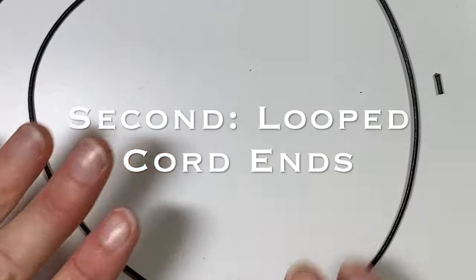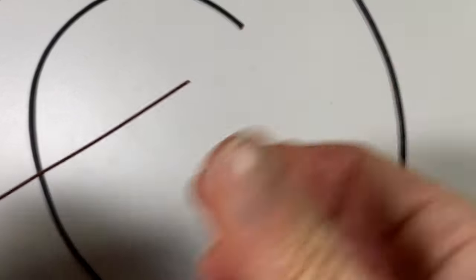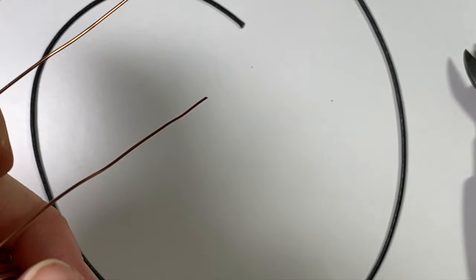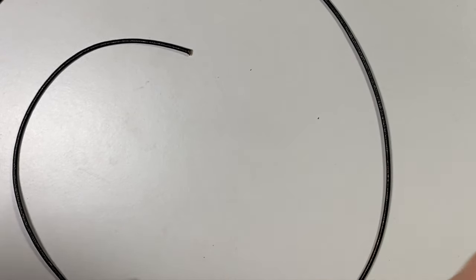For the next version, I cut another length of two millimeter leather cord at 17 inches. For this style, I'm going to pull out a little bit longer pieces of wire — maybe about three, three and a quarter inches — and cut two lengths. For this style, we won't need jump rings; we're going to wrap loops right on the cord end.